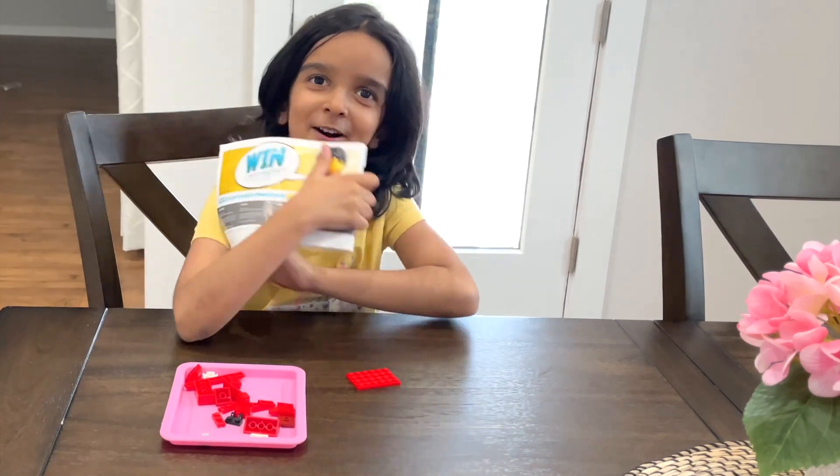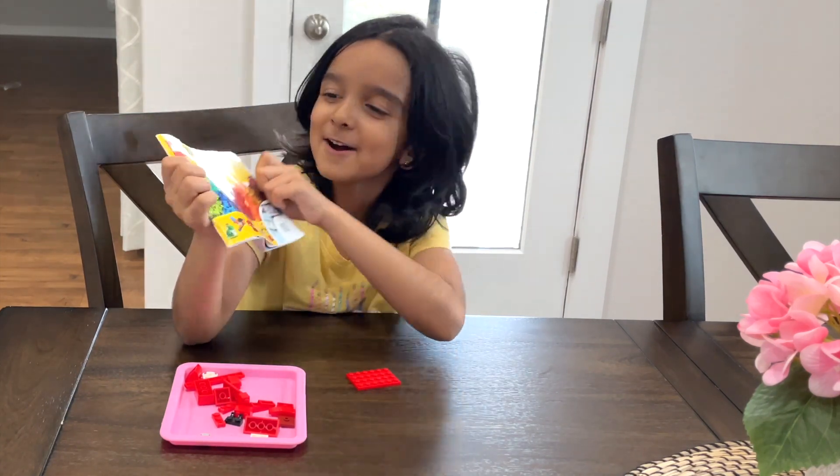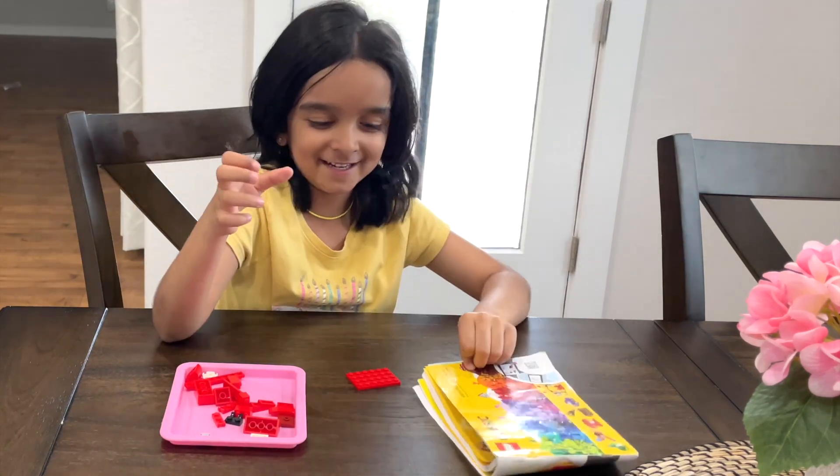Hi guys, today we're going to do the Ultimate Lego Challenge. Classic Legos 11717. Let's start.